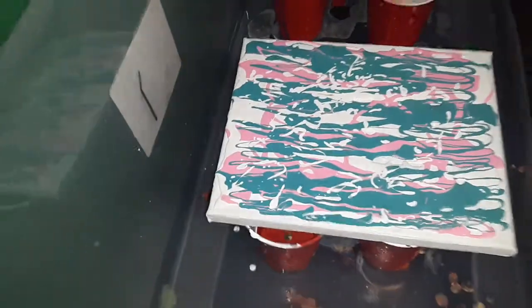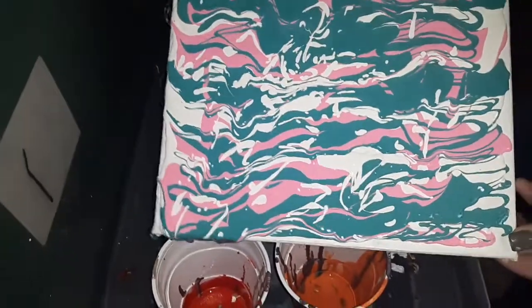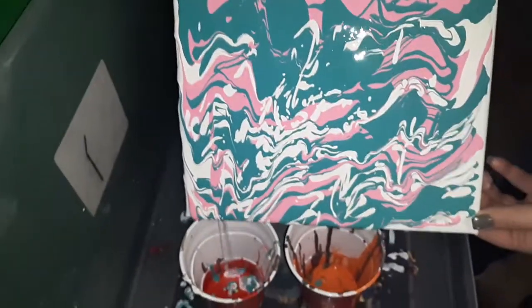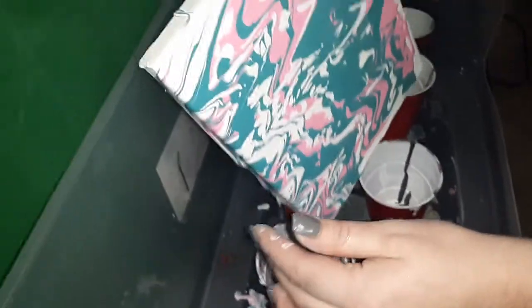Not really sure what this is, but you want to make sure you get it over the whole thing — don't dump all the paint off.